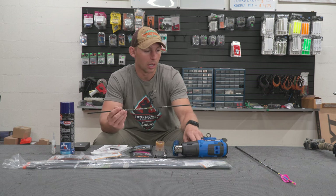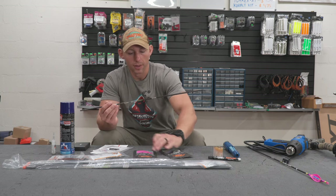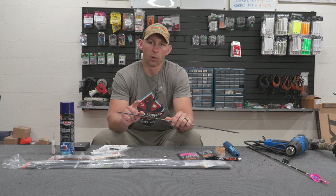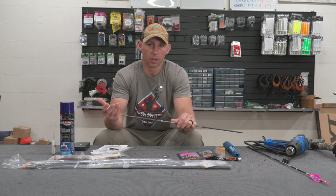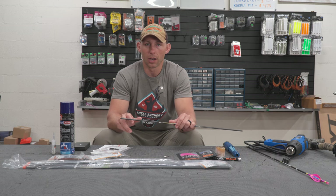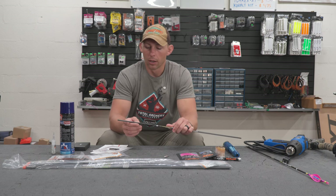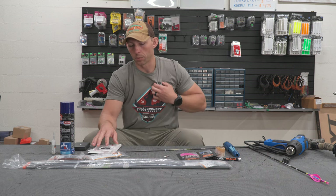I want to line my wrap up with my spine index mark on the arrow shaft so the wrap seam is right at that mark, and I want one of my fletchings to line up with that seam. I've had the edges of my wrap want to peel up before, and having a fletching over that seam helps seal it down.